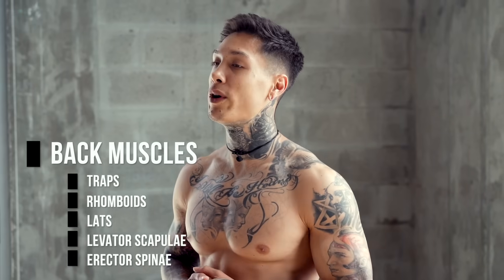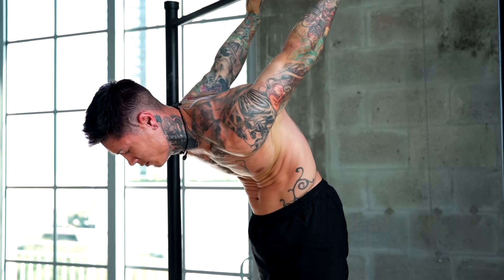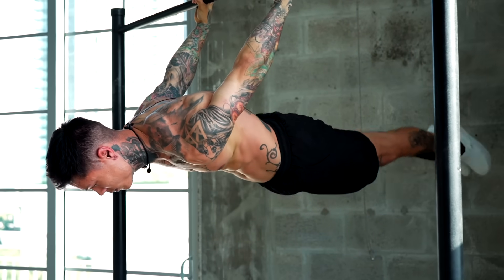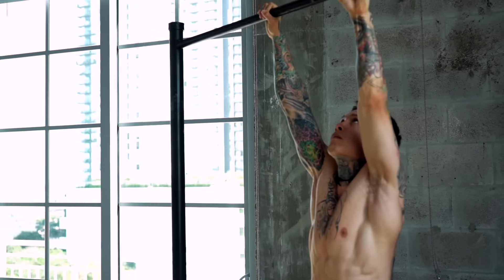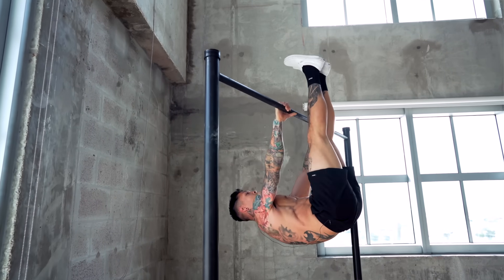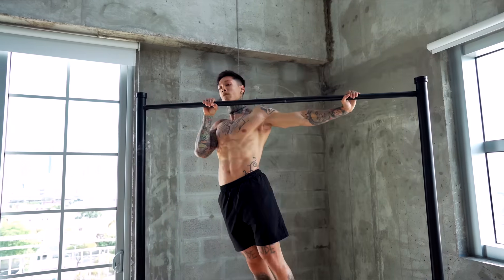Within our back, we have 40 muscles — 20 on each side — but they can be broken up into our traps, rhomboids, lats, levator scapulae, and erector spinae. They all work together to support your body and allow your body to bend, move, and twist in different directions. The exercises we'll be doing today are also very effective because they're compound exercises, which involve several muscles of the back and more to work together with every rep. This allows for heavier lifting — or in this case, your body weight — which will recruit and tear more muscle fibers, allowing you to build more muscle.